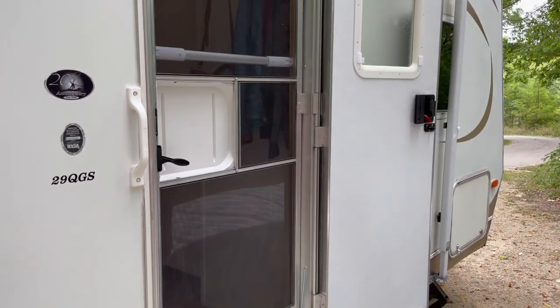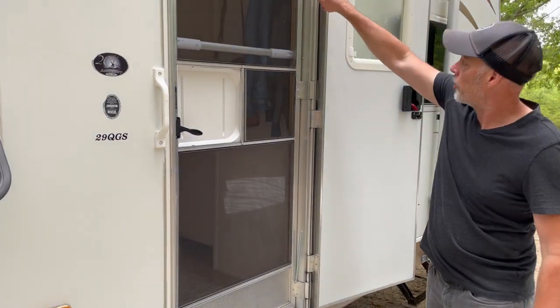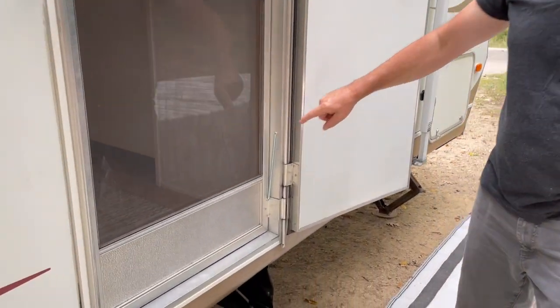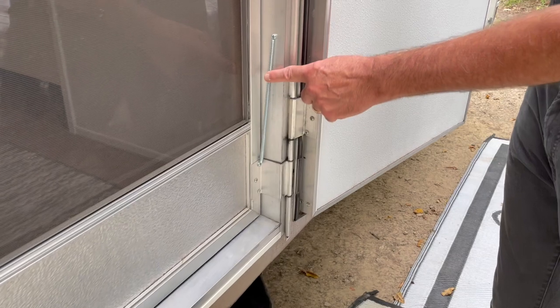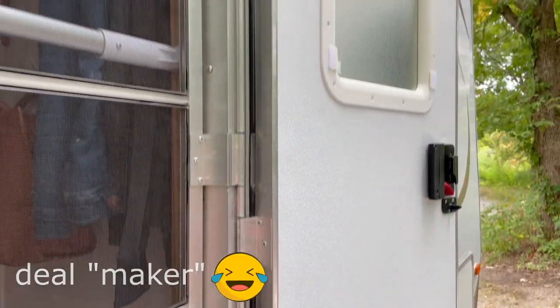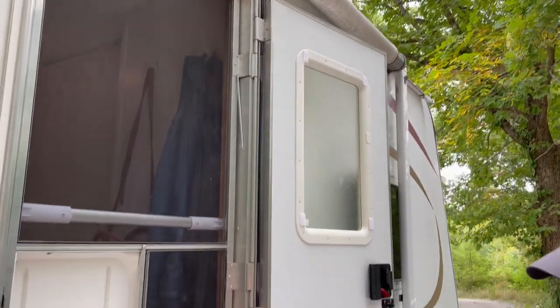Watch how this door shuts. We also installed a spring up here and down here — an RV screen door enclosure kit. By the way, this was only $7.50, and this is a deal breaker because it keeps the mosquitoes out of the camper when the grandkids are here.